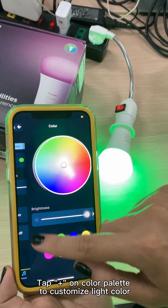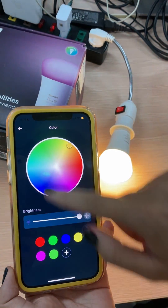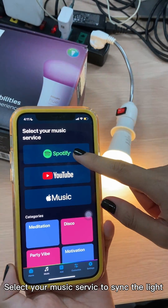Then tap the Plus on Color Palette to customize the light color. Tap Music, then select your Music Service to sync the light.